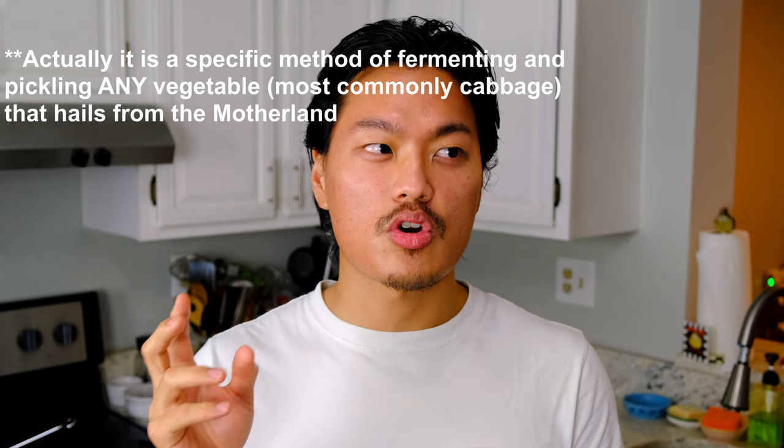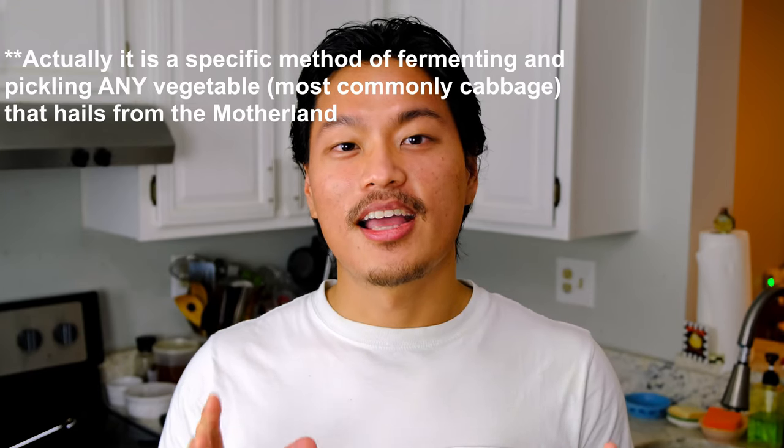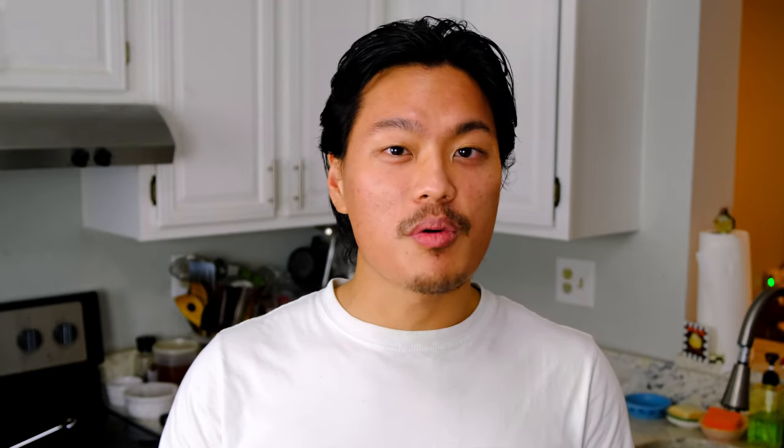Kimchi is a fermented and pickled cabbage that's similar to Germany's sauerkraut, but we do it better. It's spicy, it's acidic, it's really well balanced, it has a multitude of health benefits, and I think it'd be an excellent addition to your Thanksgiving table.